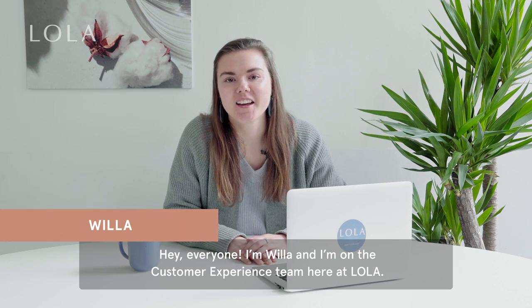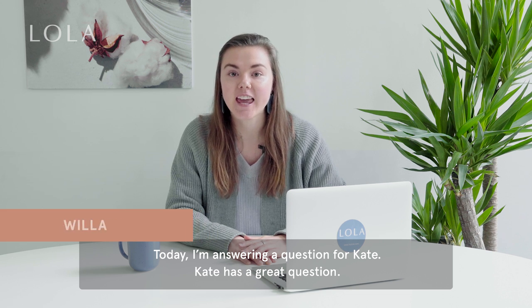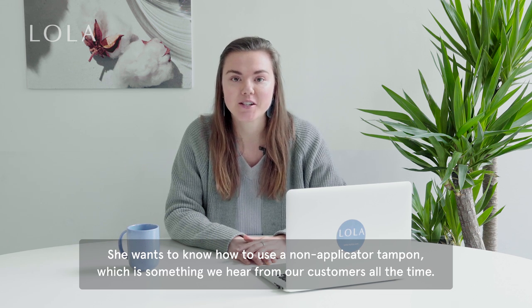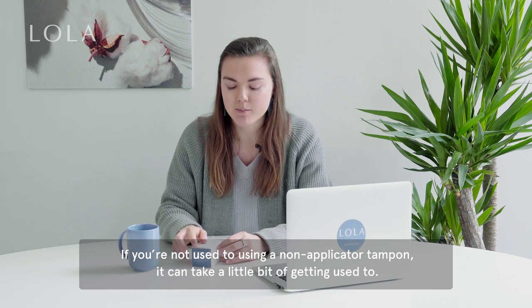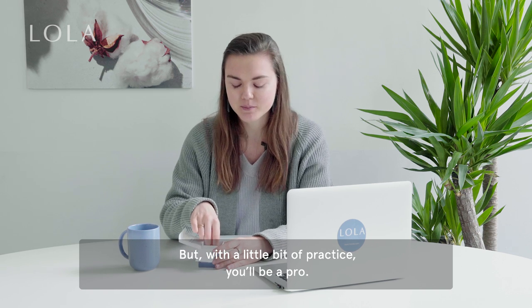Hey everyone, I'm Willa and I'm on the customer experience team here at Lola. Today I'm answering a question for Kate. Kate has a great question — she wants to know how to use a non-applicator tampon, which is something that we hear from our customers all the time. If you're not used to using a non-applicator tampon it can take a little bit of getting used to, but with a little bit of practice you'll be a pro.